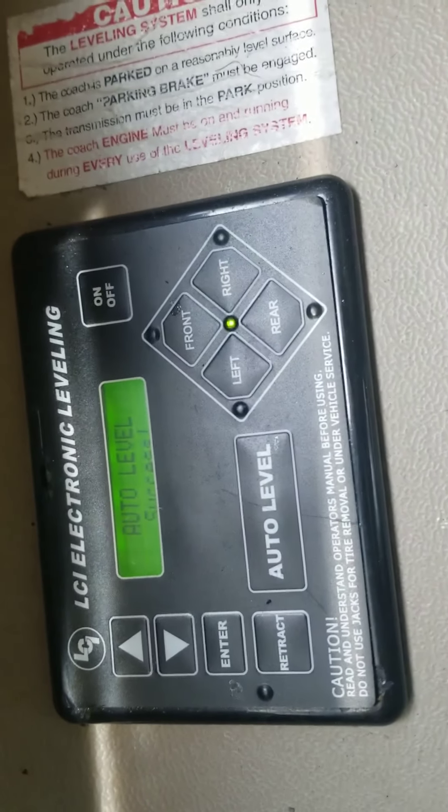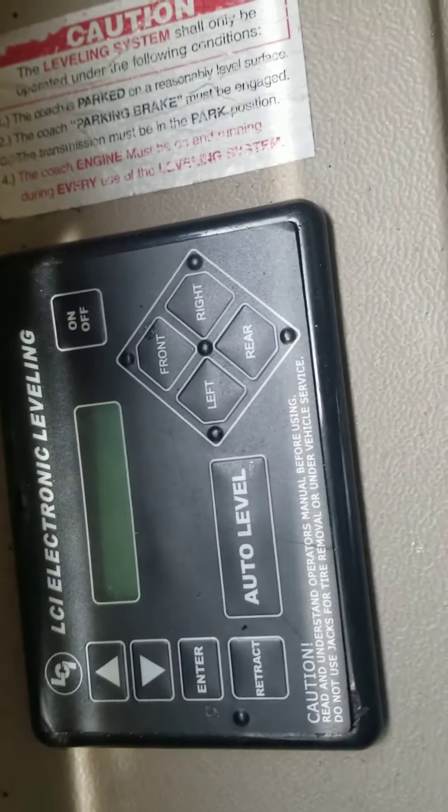And then it says 'auto level successful' — you're done. Turn the panel off and turn the RV off. You're now ready to put up the slide.